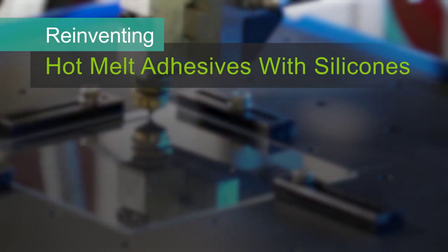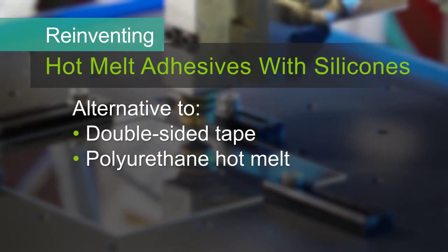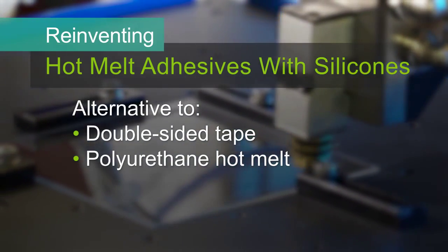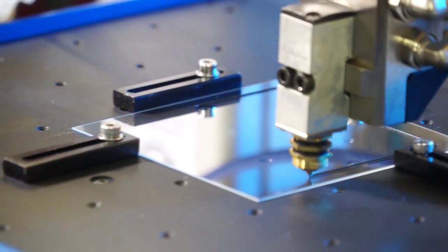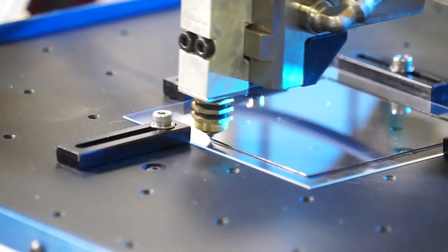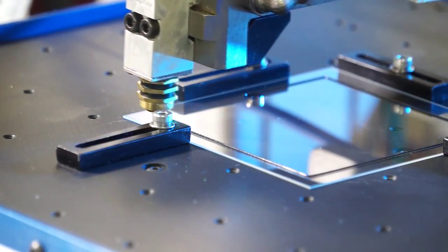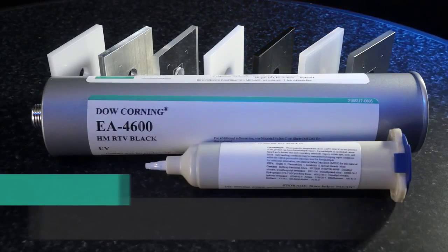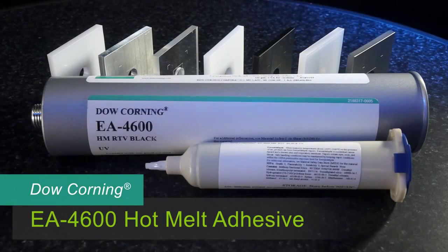At Dow Corning, we've introduced new silicone technology that reinvents hot melt adhesives for assembling consumer electronics. Silicones give manufacturers an excellent alternative to traditional double-sided tape or polyurethane hot melt adhesives. As the first supplier of silicone hot melt adhesives to the electronics industry, Dow Corning is helping manufacturers and designers make their electronics more durable and reliable. Today, I want to provide an overview of the application and testing processes for our silicone hot melt adhesives, demonstrating with one of the first products in this family: Dow Corning EA 4600 hot melt adhesive.